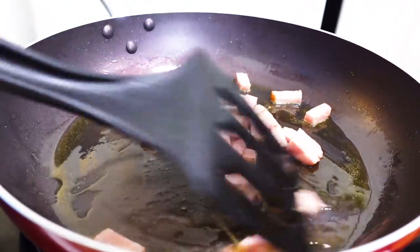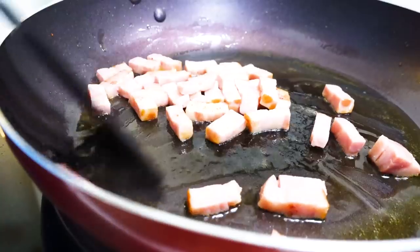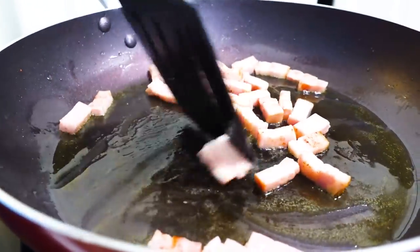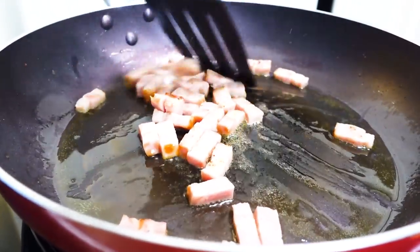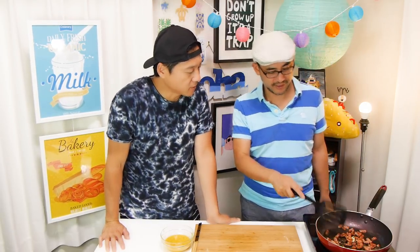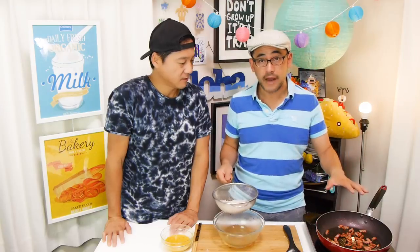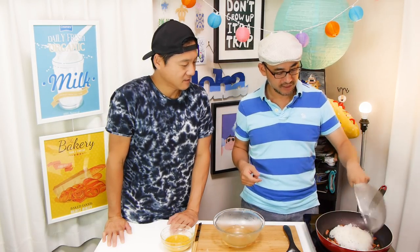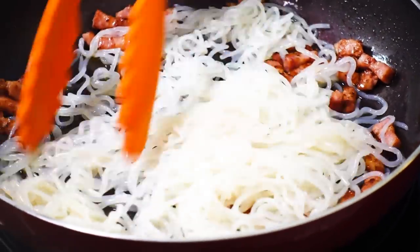It smells so good! If you have guanciale it will have a lot more oil — Japanese bacon is actually quite lean compared to bacon in America, so not much oil comes out. Once ready, add the shirataki noodles into the frying pan. Drain the noodles well in the colander first, then add them in, and cook for another two to three minutes.